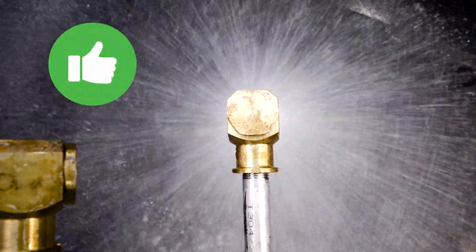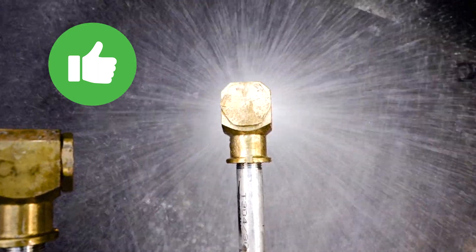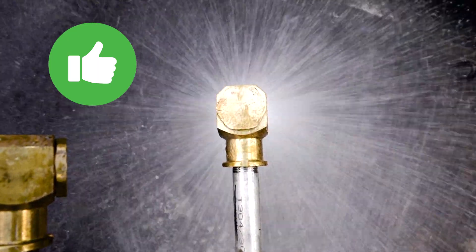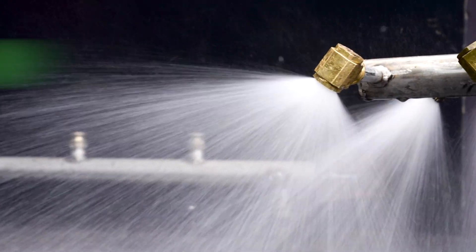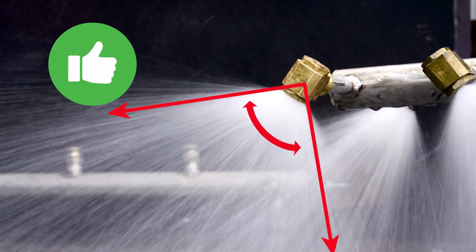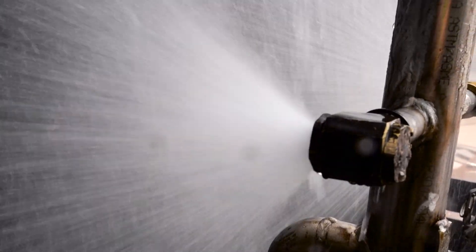Good Nozzle. Now that's textbook. Look how there's a consistent distribution of water around the cone. Good Nozzle. From this angle, you can see that the ideal 90 degree cone has fully developed.